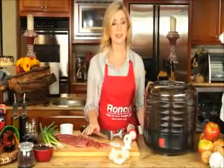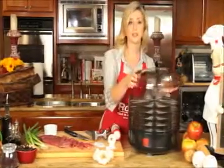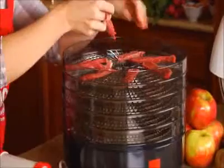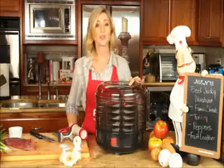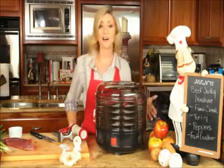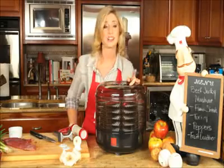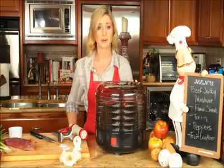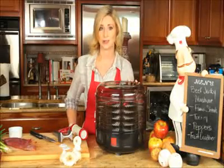Place your sliced meat on a tray and make sure that they do not overlap. You can use one tray or even all 5 to make as much jerky as you want. You will rotate and turn your trays every 2 to 3 hours according to your instruction manual.